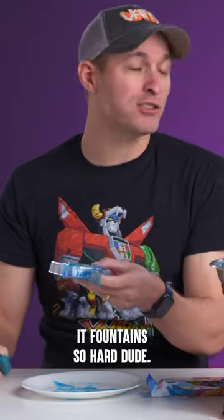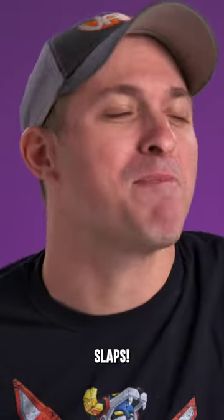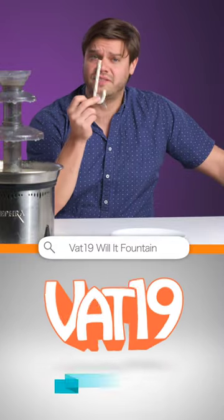Tree fountain! Fountain's so hard, dude. Fountain's so hard. Deuces. Slaps. For more, search Will It Fountain on YouTube. VAT19!